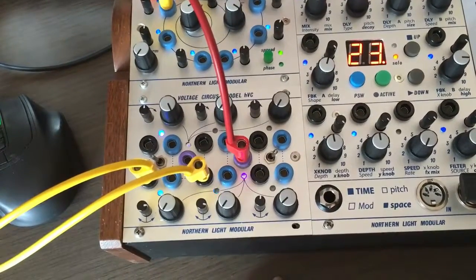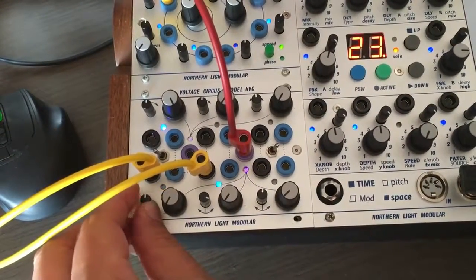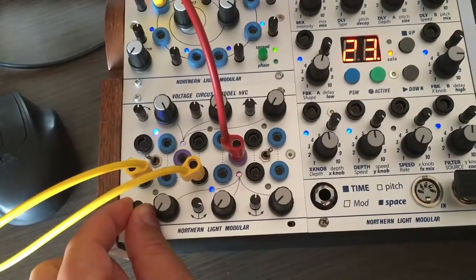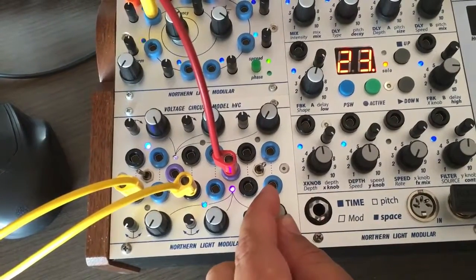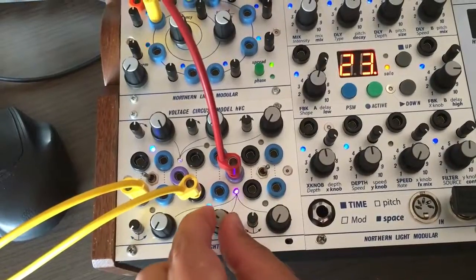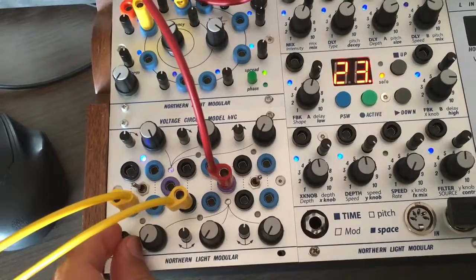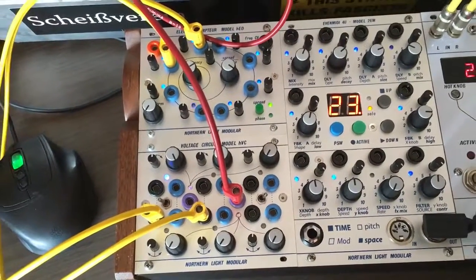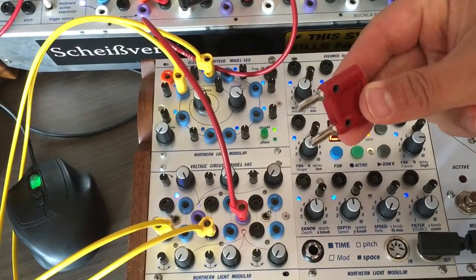Up here we have a fast LFO — I will now mix those two together. You can also do the opposite: you can subtract from the signal and add another one on this side. And that's basically it: mixing, attenuating, inverting six channels, all with shorting bars.